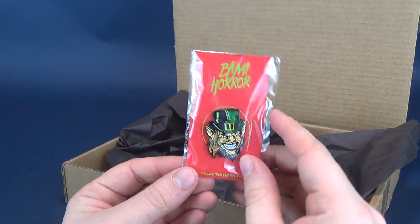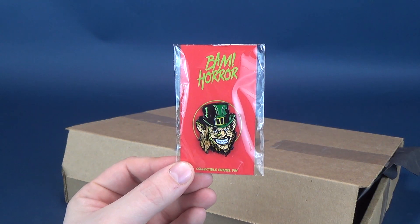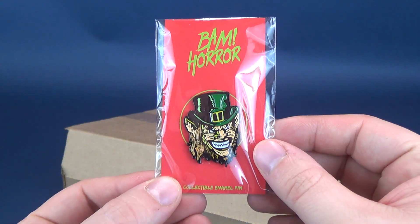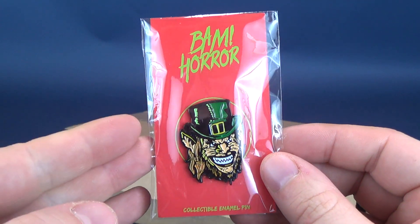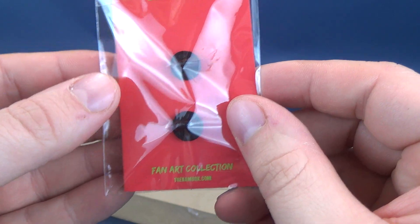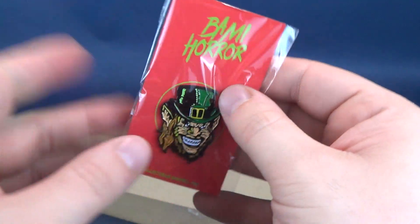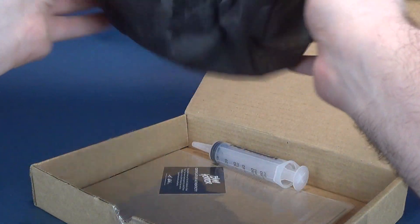Judging by the way that the pin is, I'm going to guess — now I'm no private investigator — but I'd like to think my sleuthing skills are good enough to know that this is the BAM horror box. A little pin told me: the BAM horror box featuring the leprechaun down below on the back. It says leprechaun, designed by COD fan art collection, the BAM box, www.thebambox.com. That's a nice looking pin.